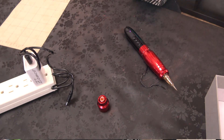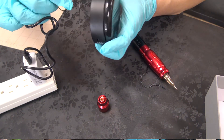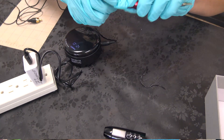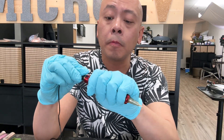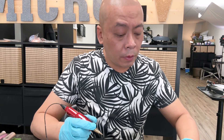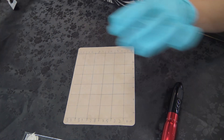Now let's test the RCA cable. Of course, this adapter does not come with it, but I can use this adapter for my power supply. Very light, very small pen. Now I'll come back and do some tests today.